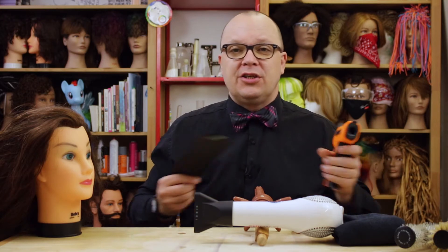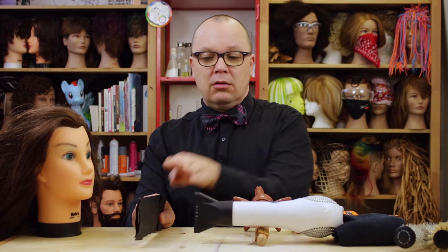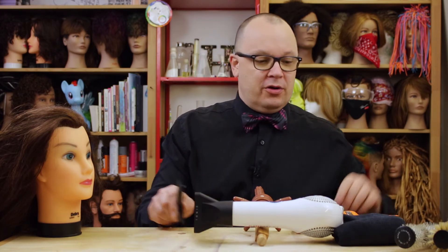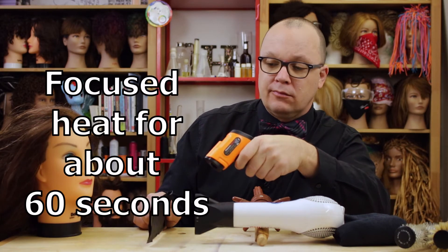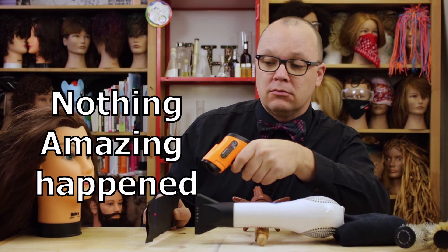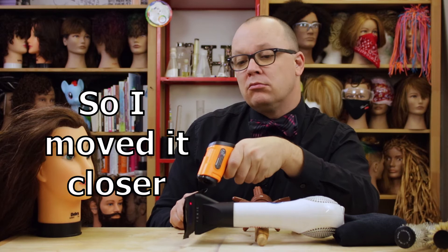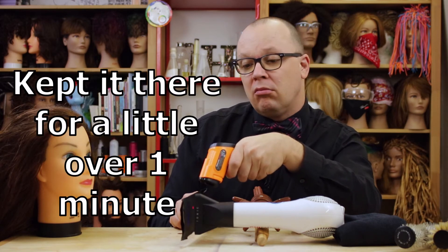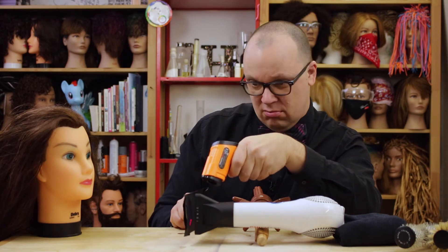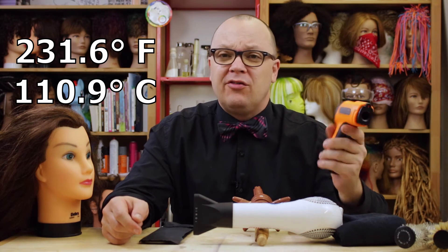Let's check our temperatures with the concentrator nozzle, both from about a hand's breadth away — my hand — and super close. It looks like I really maxed out at 231 again.